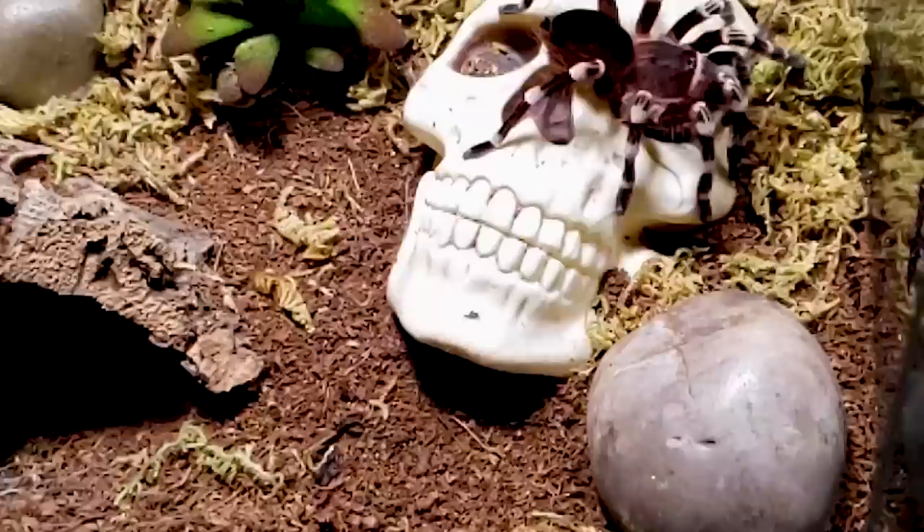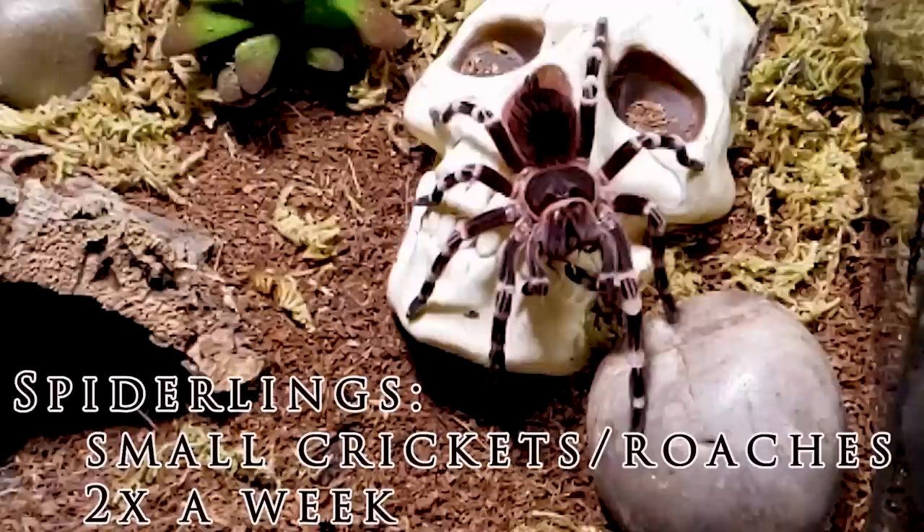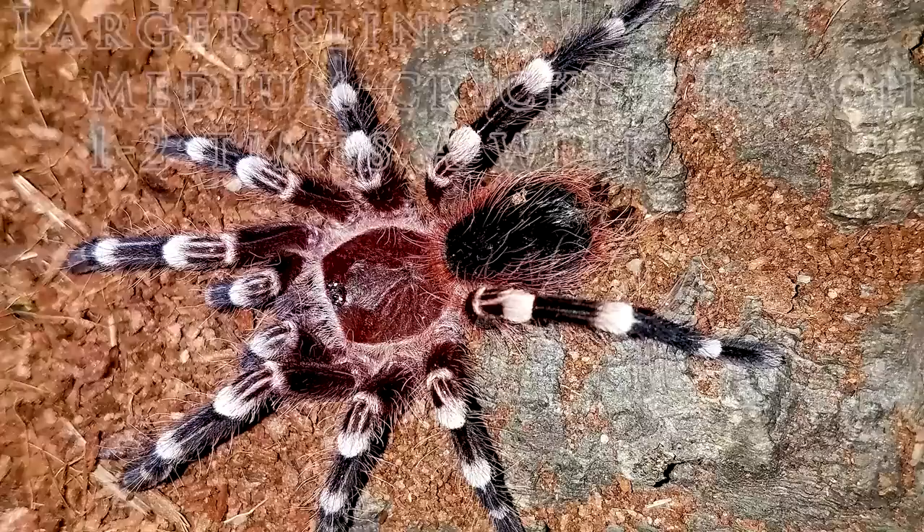As for feeding, I feed my spiderlings small crickets or roaches twice a week until they refuse food during pre-molt. If I do not have any prey small enough, I will pre-kill the prey before dropping it in and sometimes cut it in half. As they grow larger, I provide a small to medium cricket or roach no larger than its abdomen at least once a week, sometimes twice depending on their size and appetite.